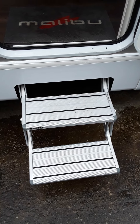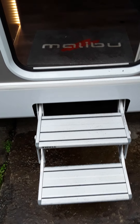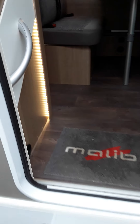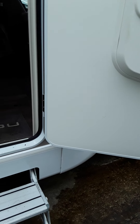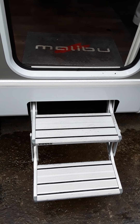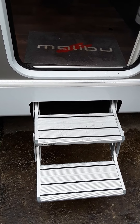Your electric step — the button for it is just inside the door. Once you turn on the ignition or start the van, a buzzer comes on to let you know the step is still out, so just take that as a precaution to retract the step before you start the engine.